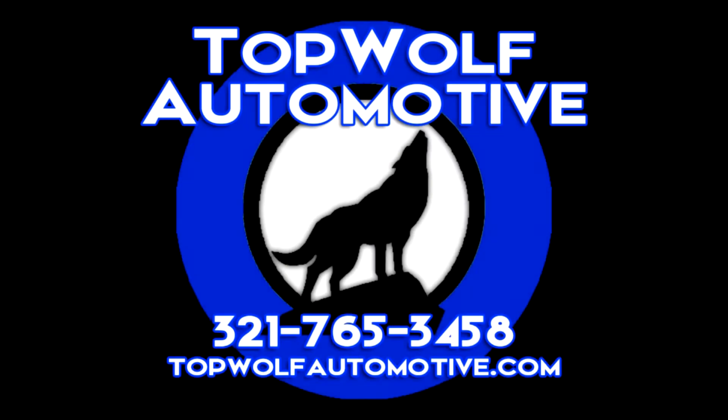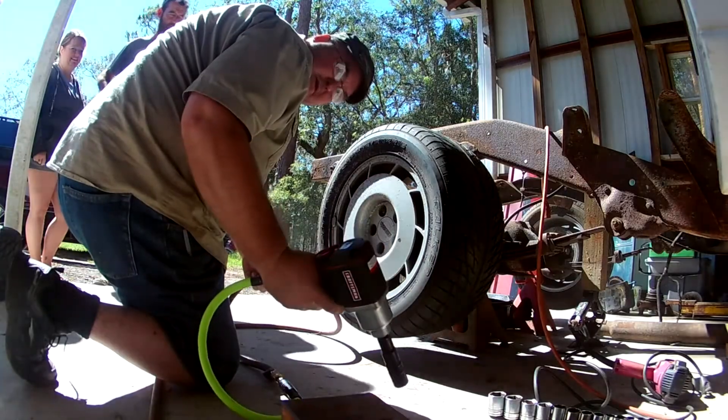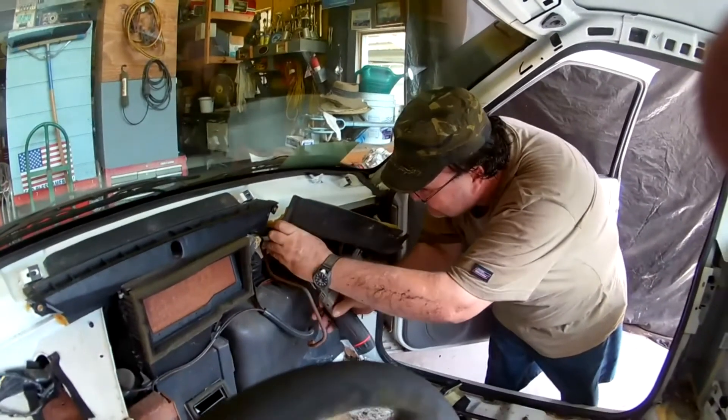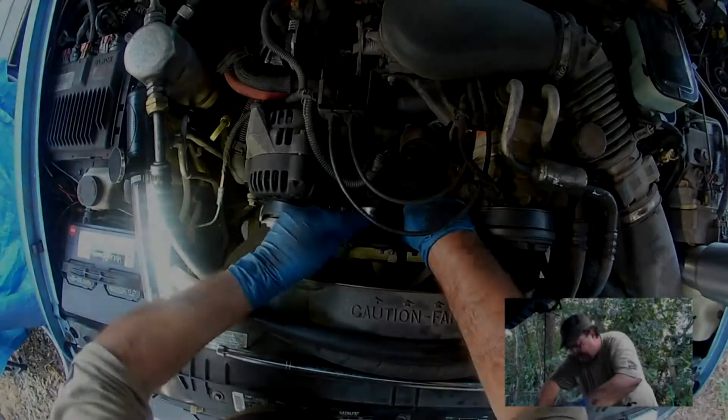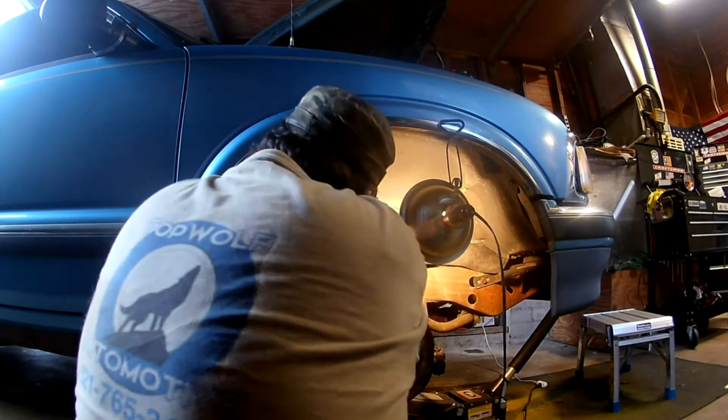Hey everybody, Donald with Top of Automotive. This episode of Tool Time Tuesday is on flashlights. Welcome back to another episode of Tool Time Tuesday — this one is on the lights that I use.